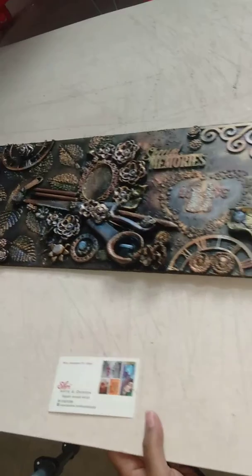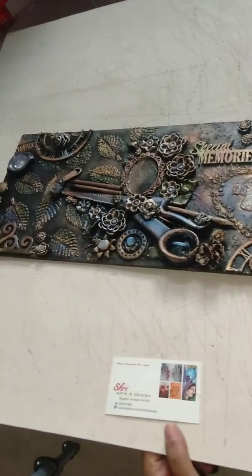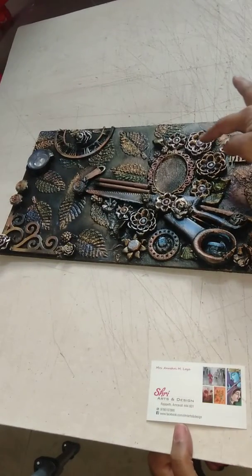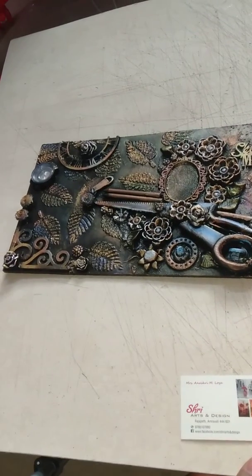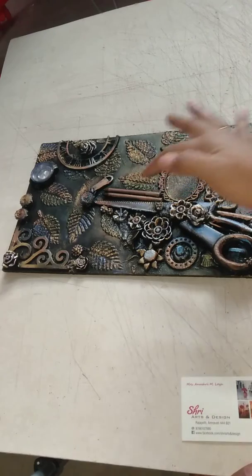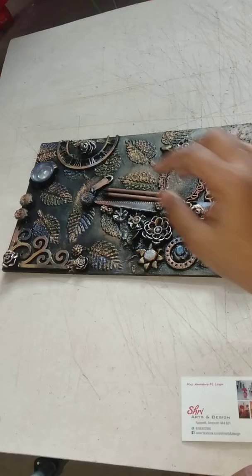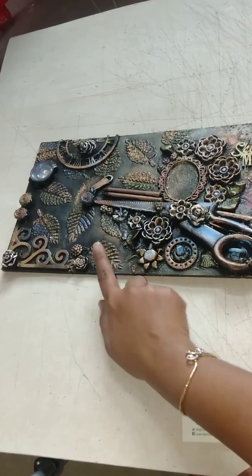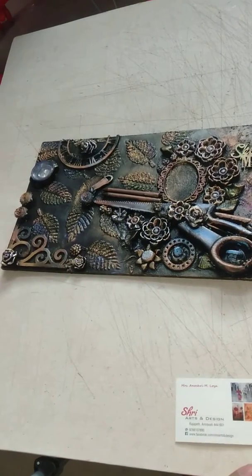Here is a cute couple in a heart saying love. There are leaves, there are roses, there are other flowers, there are scissors, pencils, then there is a dial, there are roses, there are corners, there are leaf textures in the background.